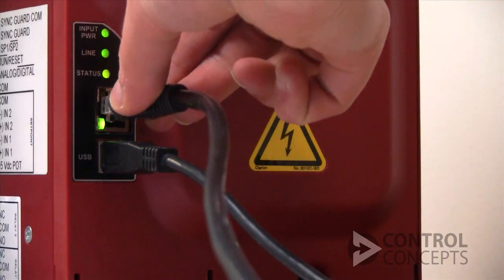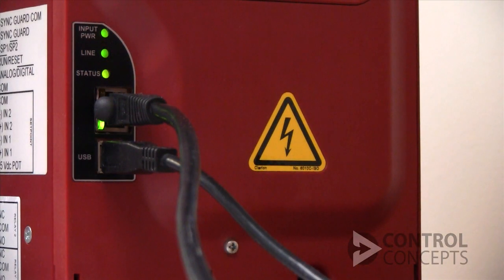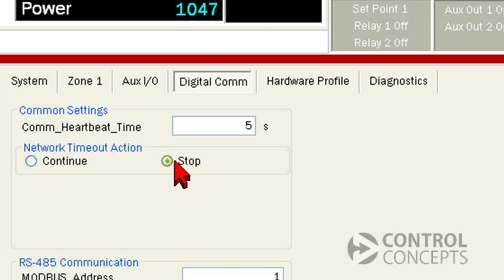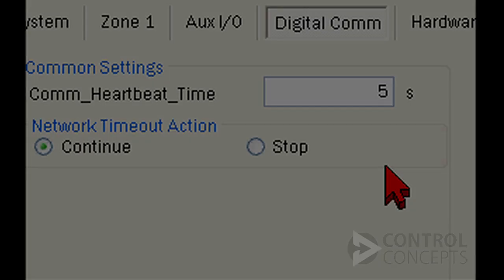To restore communication, we correct the failure and make sure the factory controller or PLC is communicating with the controller. Then the warning alarm will disappear. If you select stop and communication is interrupted, the controller goes into an inhibit state and stops operating. You might choose this option as a safety precaution — it'll all depend on your specific application and preferences.